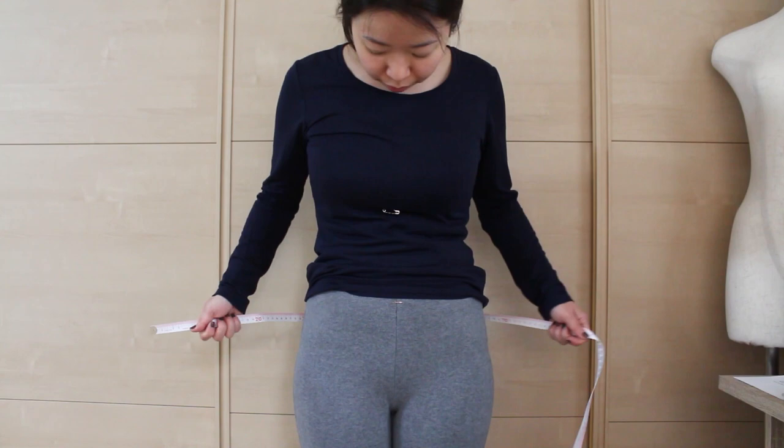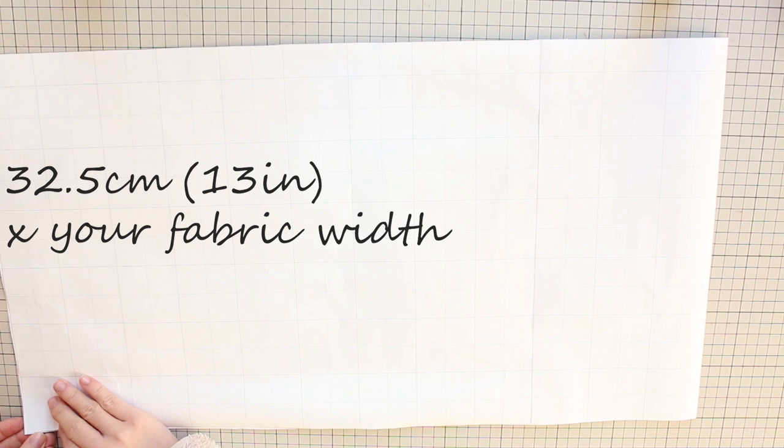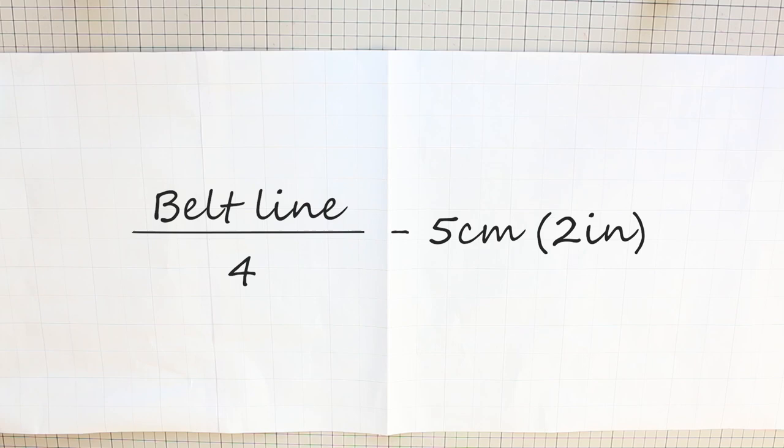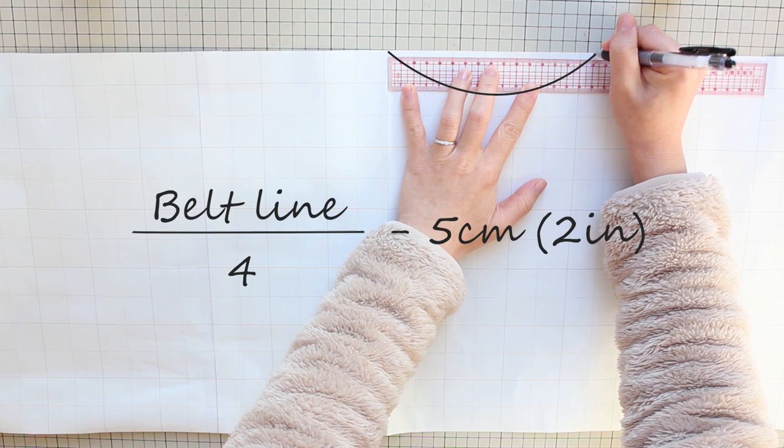First, measure your belt line. This is where you want the waistband of your overskirt to sit. Take your pattern paper and cut it into a rectangle that's 32 and a half centimeters or 13 inches tall and as wide as your fabric width. Fold it in half, make a crease, and open it up. Now do a quick calculation: take your belt line measurement, divide it by four, and subtract 5 centimeters or two inches. Measure this number from the fold along the top edge and make a mark.